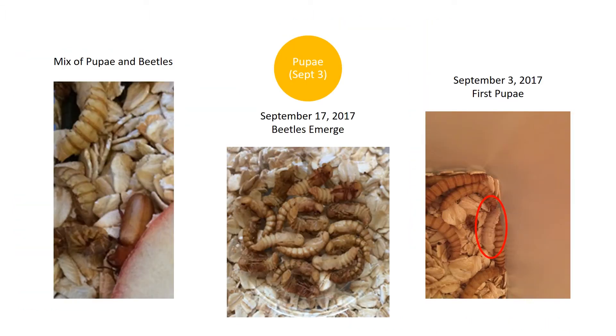We got our first pupa around day eight. On the right side of the slide you can see a pupa, kind of whitish in color, mixed in with the oats and the mealworms. In the center you can see a bowl of pupae and beetles that are emerging — that's around day 21. The pupae don't eat or drink, but they will wiggle if you touch them. I'd put them in a bowl to keep them safe from cannibalism by the mealworms that were left, but in retrospect I should have just put all of the pupae in a fresh tray.